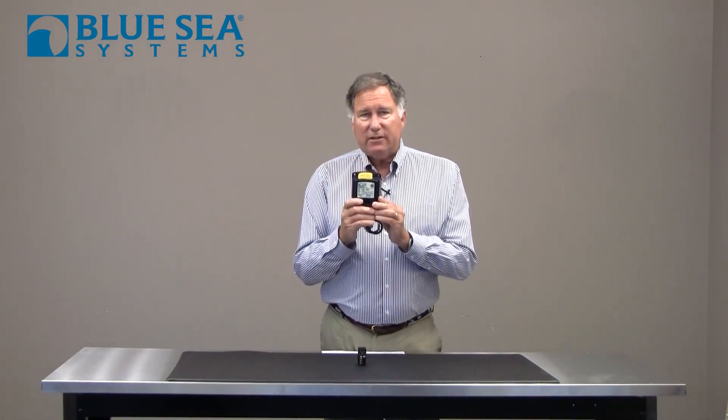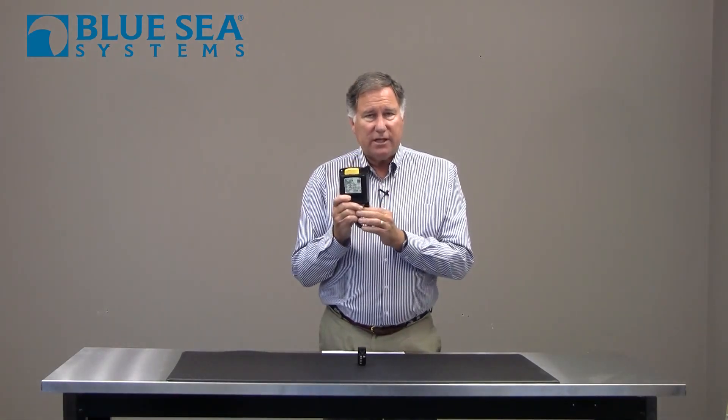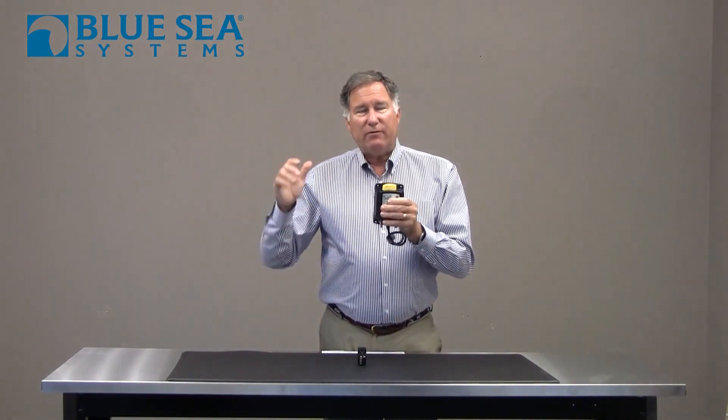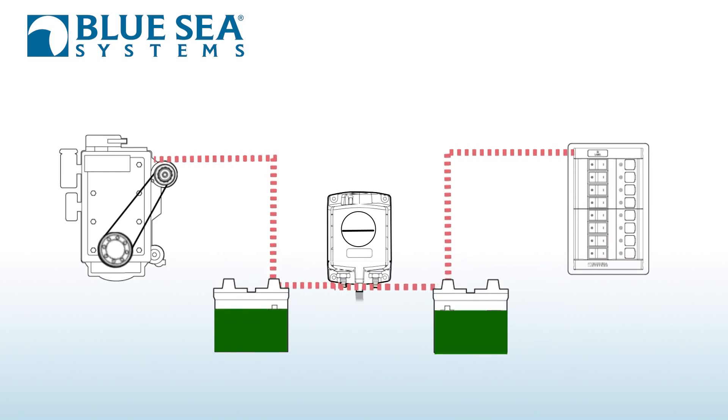This particular one is a magnetic latching version, and what it allows you to do is connect the two batteries together automatically when the voltage rises. So let's say you turn on your engine in the morning — engine starts right up, everything's fine — but after about 45 seconds the voltage has risen enough, this will latch and combine both your starting battery and your house battery together.